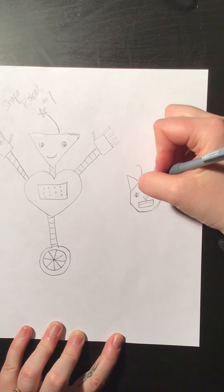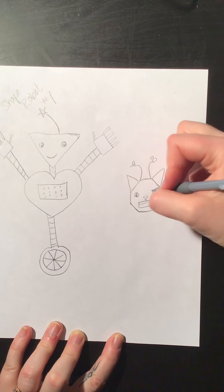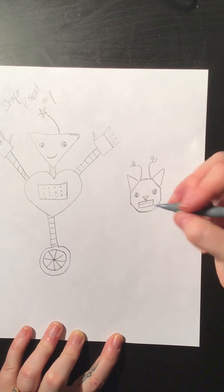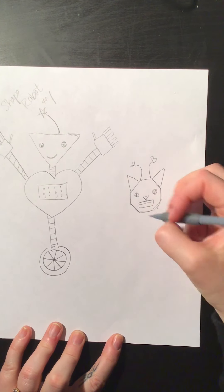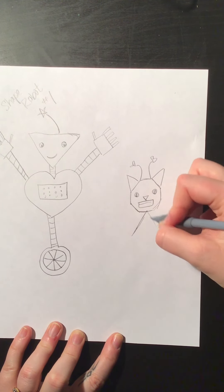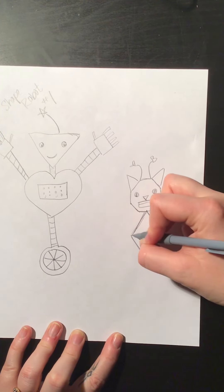We'll give this one two antennas — heart-shaped antennas. So we've got triangles, hearts, and the stop sign shape that I can't remember the name of — you guys are probably all going to scream at me when you watch this video. Now let's give our kitty cat robot a body. Maybe we can give our kitty cat robot a diamond shape. So we've got our diamond body for our kitty robot.